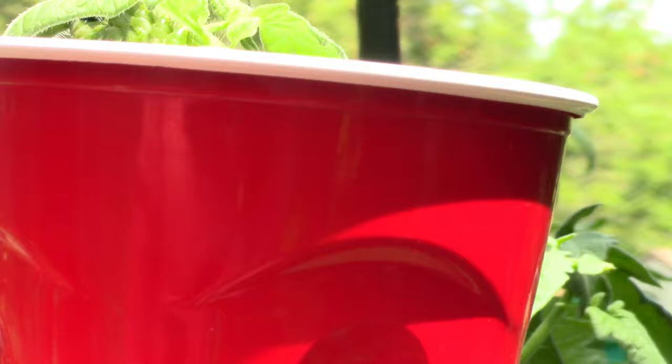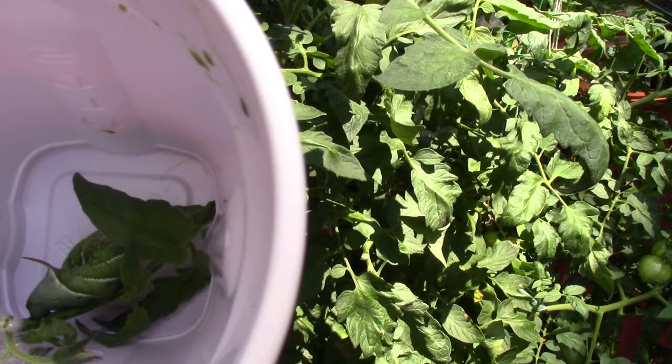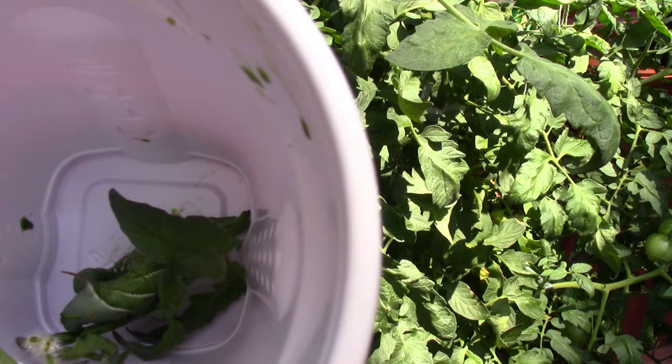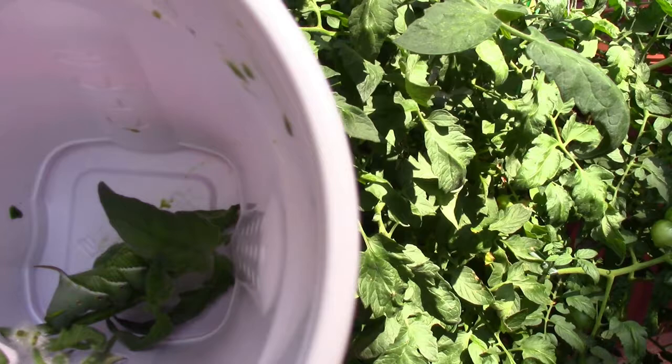I'm going to go ahead and just clip him. Cut the whole branch off. There he is — look at him, big, fat, and green. He's been eating for a while. One way you can dispose of it is you can pour some rubbing alcohol in there and basically he gets diarrhea and dies. Or you can just toss him in the trash.